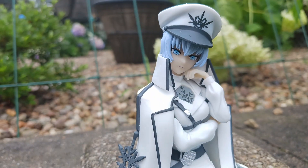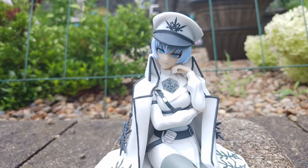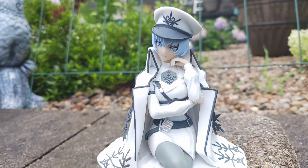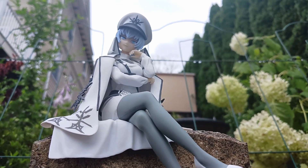I wanted to be a huntress, to show the world that this — who and what and how I am — is because of me. And me alone, not my family, not my name. I mean, look at me, mother. Look at me now.